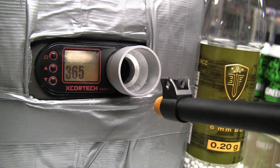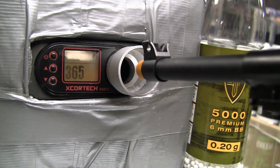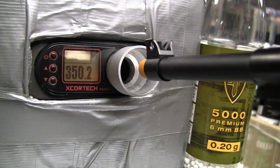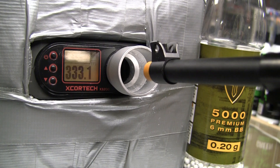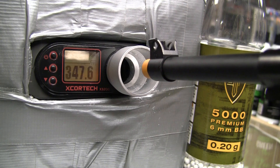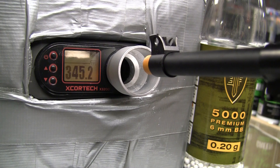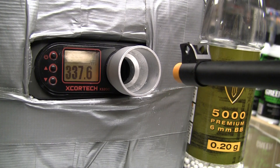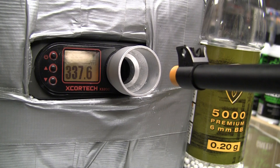I'm using Leapforce 0.2 gram BBs — 350 fps, that's about what I predicted for CO2 in this length of barrel. As you can hear, it has not locked back. Once you run out of BBs, you're going to have to listen for that change of note to know when to change magazines.